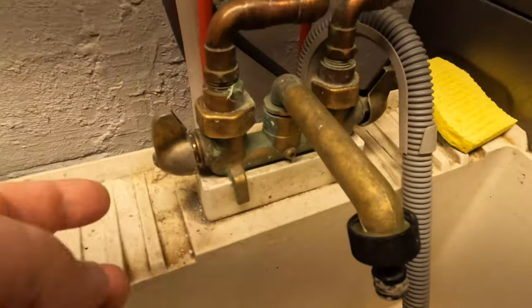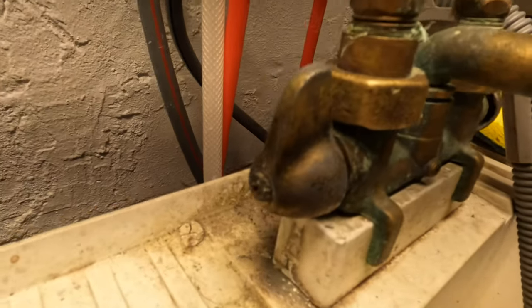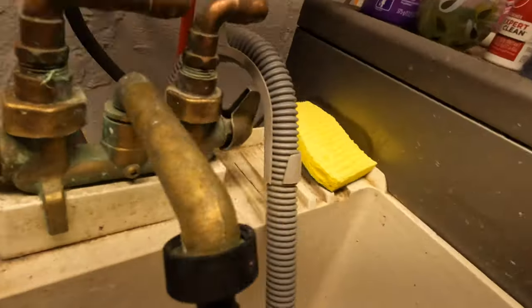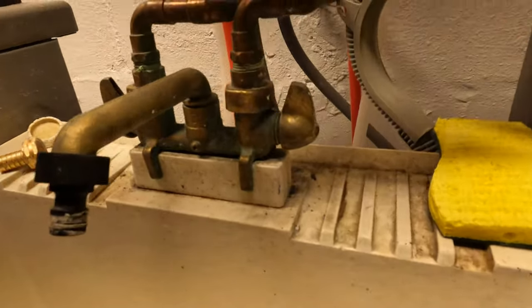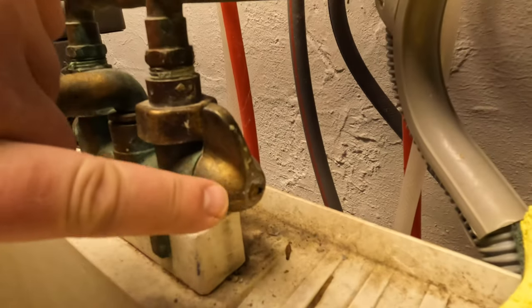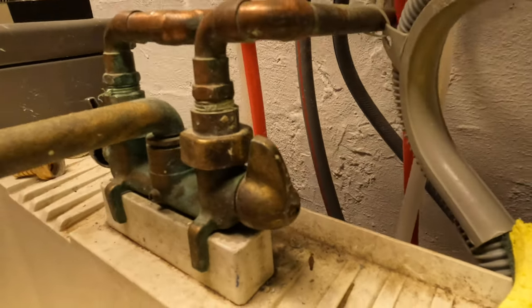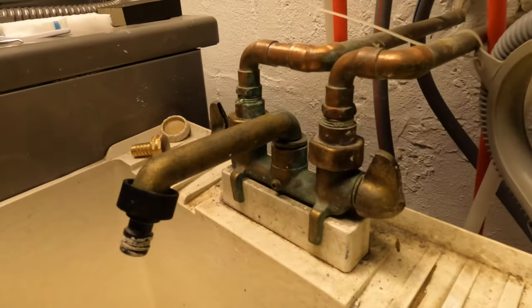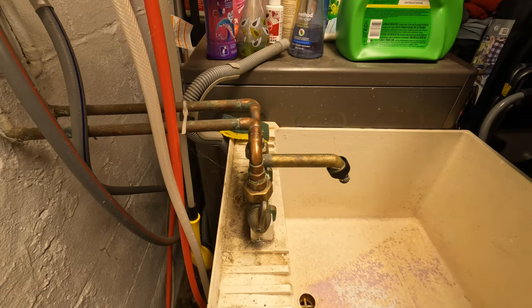Our next thing is to take the handles off. There's a Phillips screw on this side, and there's one Phillips screw on the other side as well. We need a Phillips - PH2, it's called - to work on those.